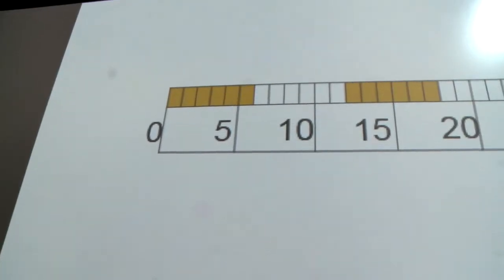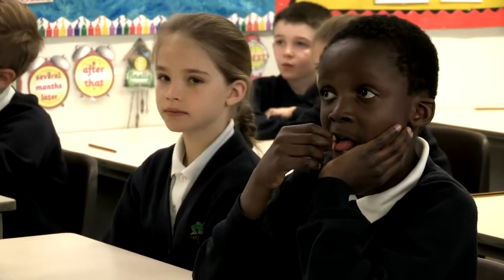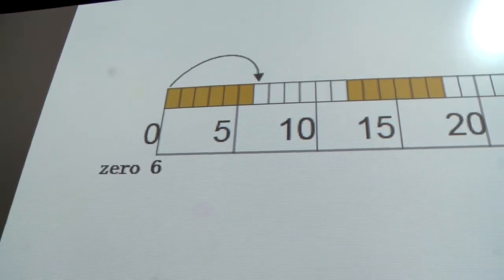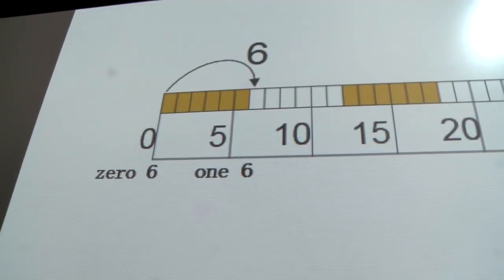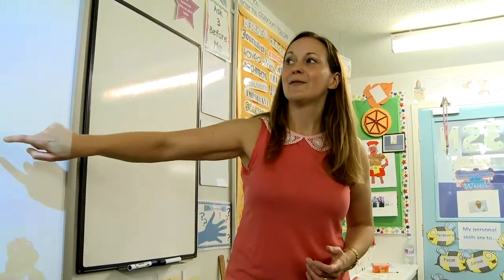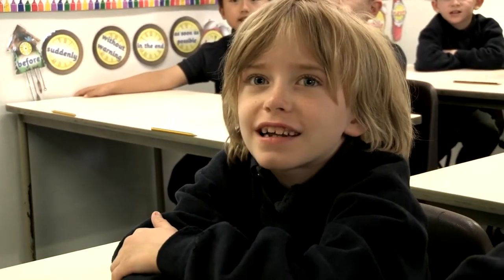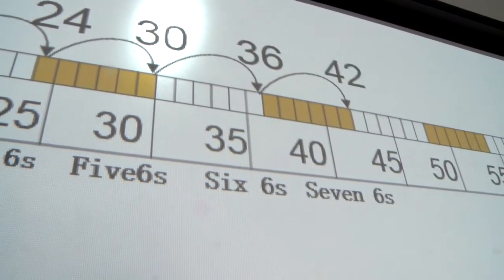We started at 0 times 6. We're going to say it all together — eyes this way — and we're going to work through our 6 times table. 0 times 6 is 0. 1 times 6 is 6. 2 times 6 is 12. 3 times 6 is 18. 4 times 6 is 24. 5 times 6 is 30. 6 times 6 is 36. 7 times 6 is 42.